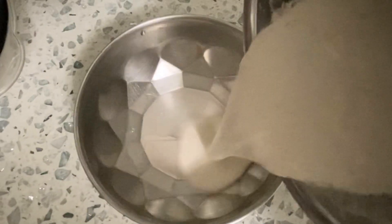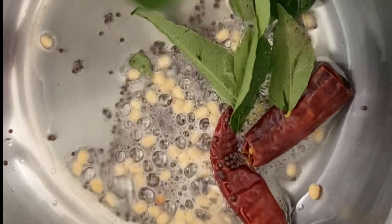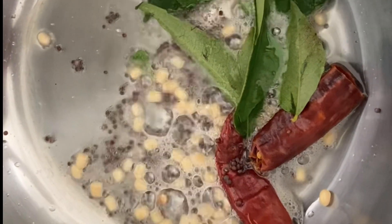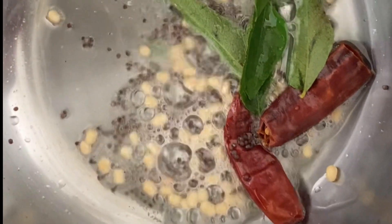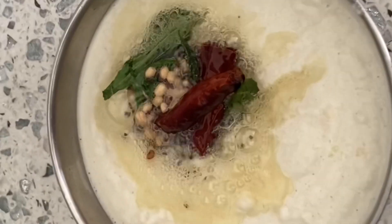Once you have ground the chutney to a smooth paste, transfer it to a bowl. Now for tempering, pour one teaspoon of oil. To this add quarter teaspoon of mustard seeds, one teaspoon of urad dal, two dried red chillies, and a sprig of curry leaves. Once they begin to splutter, transfer it to your chutney and mix it well.